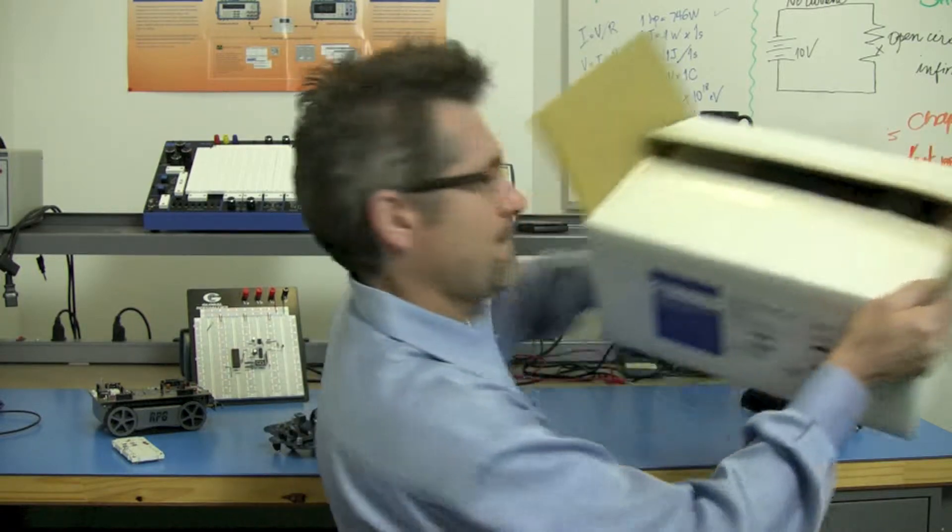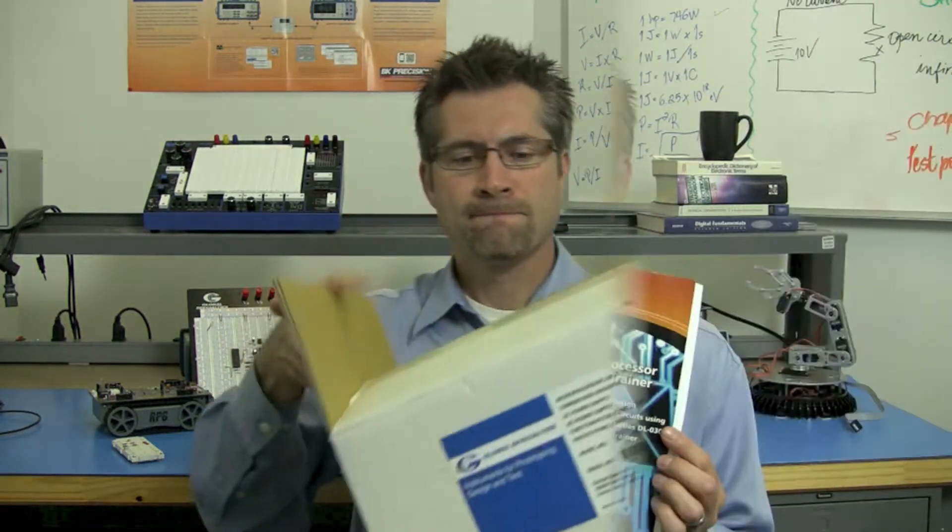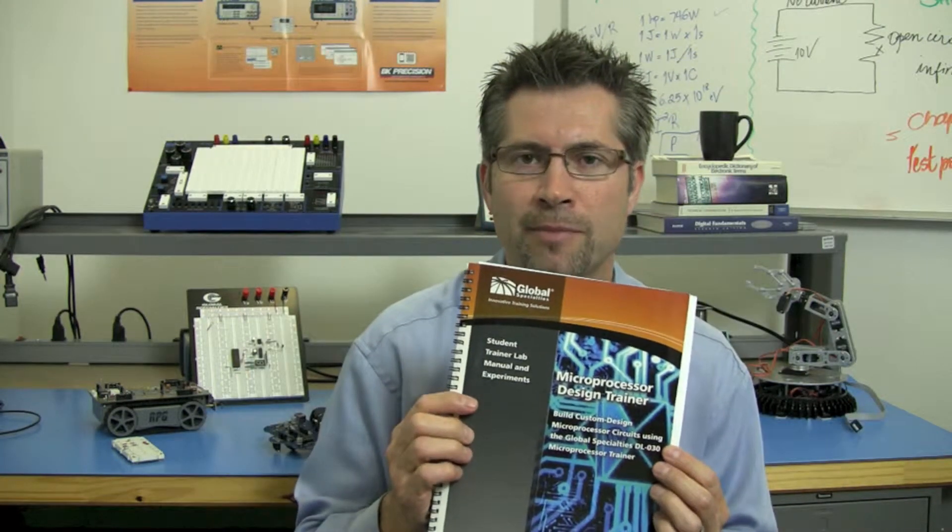Let's take a look at what's in the box. First we have the lab manual, and this is so much more than just a user guide.